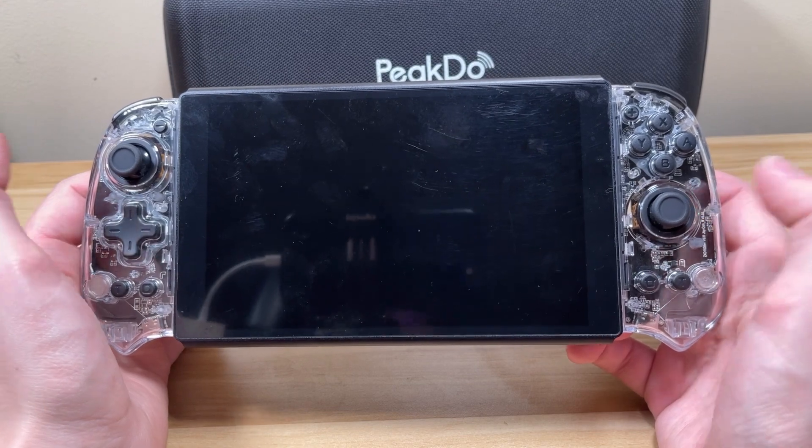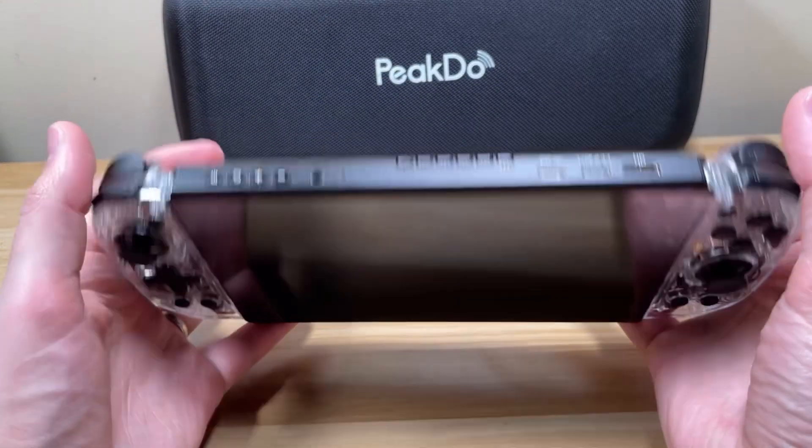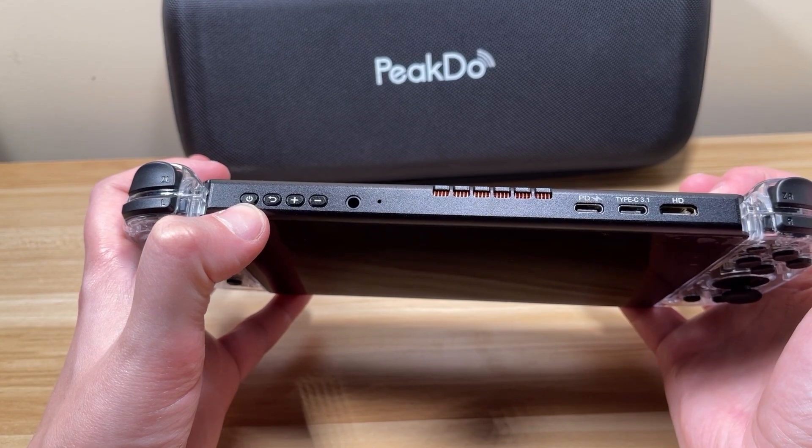Let's go over the details of the device. On the front, we have a 7-inch 1080p 60Hz display. On the top, we have some buttons to navigate menus, adjust volume and brightness, and turn the device on and off.